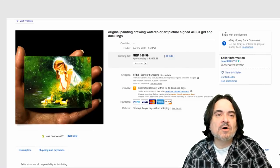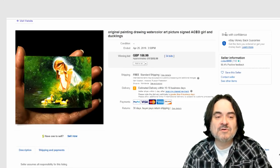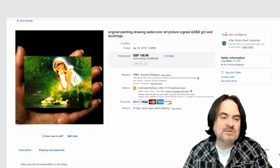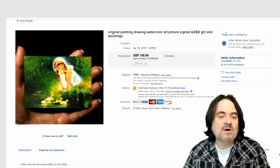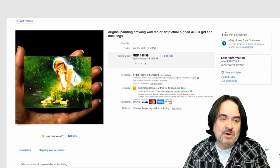ACEO cards started from actual trade cards for the most part. An artist — I believe he was Swiss — actually created some small cards and wanted to do a project where other people would supply cards and you could swap them around. From there, that was the creation of ATC, which are Artists Trade Cards. They'd be an original piece actually painted on a two and a half by three and a half card, which is the exact size of a modern day baseball or football card.